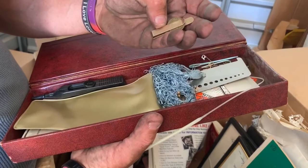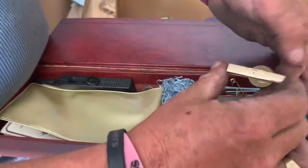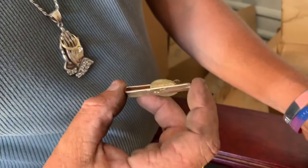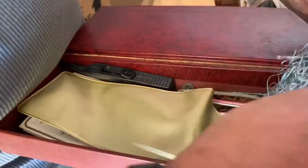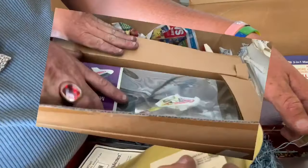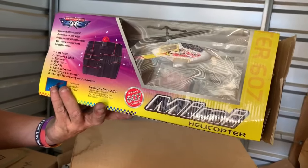Dude. That looks like gold on this. Can you see it? Let's get in the light. I'm going to have to have that tested. Score. We should fly this later. What do you think? Yeah, we should - back in the storage.